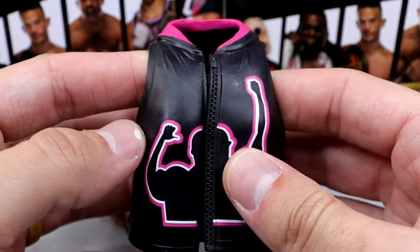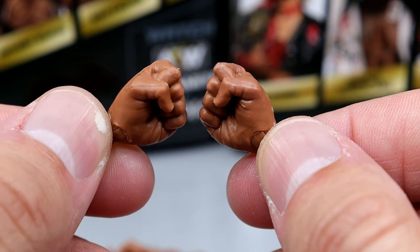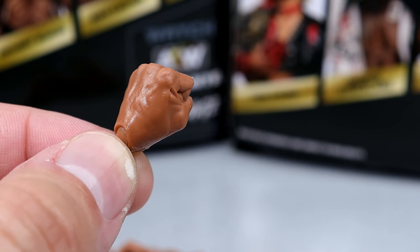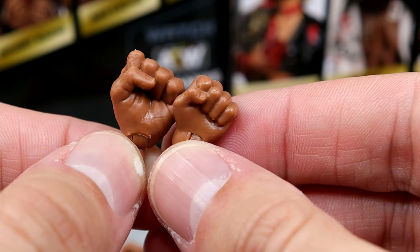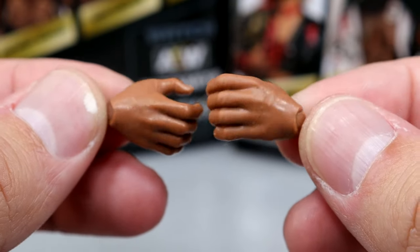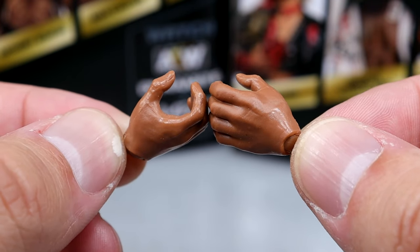The jacket fits the figure well. It's rubber and can clasp together, with a nicely sculpted zipper. For interchangeable hands, you get interchangeable fists which look pretty damn good — these appear to be a new, larger sculpt. Comparing Keith Lee's fist to Swerve's fist, they are noticeably different — Keith Lee has big hands. You also get mic-holding/grappling hands that are larger than the regular hands Swerve comes with. Good attention to detail.